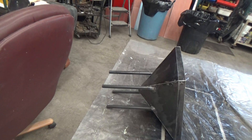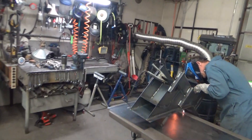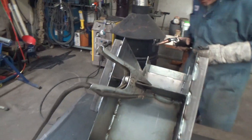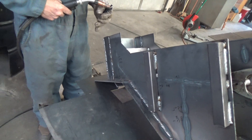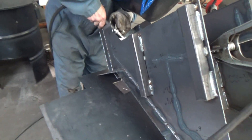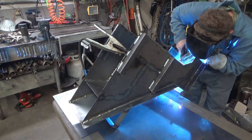It has four legs so it's easily removable from the screen. We made a little oopsie here but it's not critical so we're not going to bother fixing it. He's just welding the deflector plate in there to prevent rocks from getting thrown back up out of the mill.